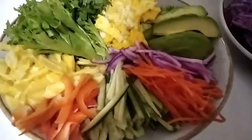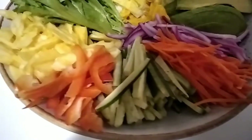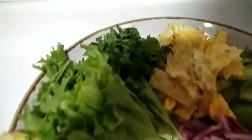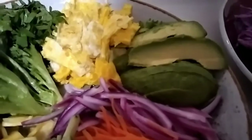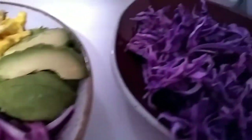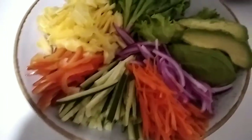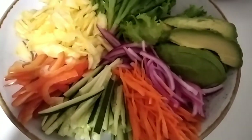Our dinner is ready. We have carrots, cucumber, red bell pepper, pineapple, lettuce, herbs — this is mint and coriander — egg, avocado, red onion, and cabbage. This is our Vietnamese roll wraps, and our ingredients are getting ready. Hello guys, I am preparing Vietnamese rolls for dinner.